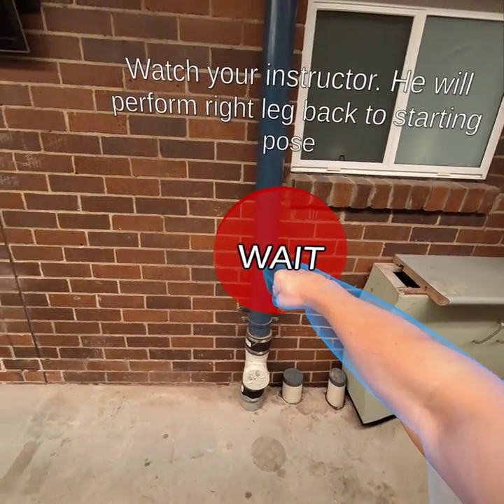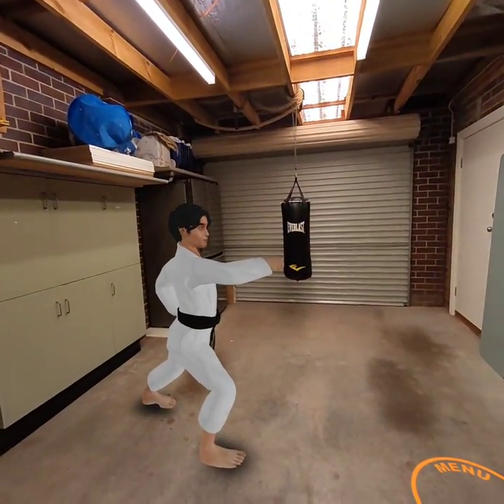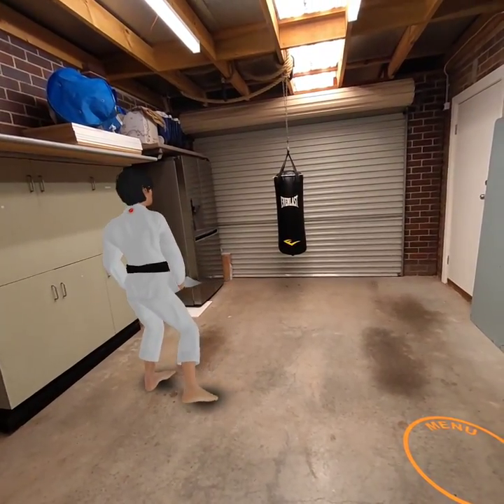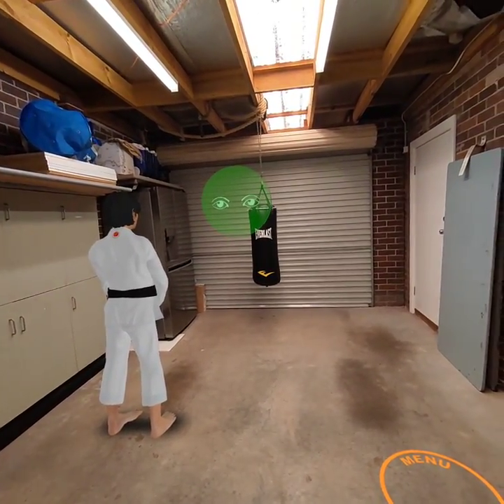Watch your instructor — he will perform right leg back to starting pose.